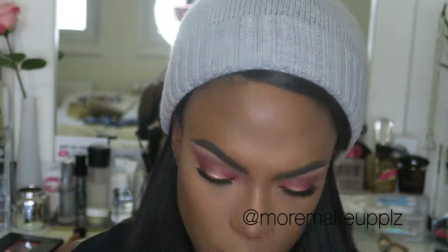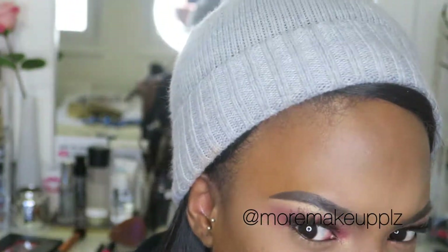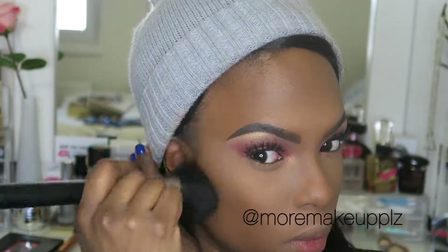Just brushing some powder on my face. This is the L'Oreal True Match in C8 — it helps with flashbacks so you don't look grey or anything. And I love this brush — it's the powder brush from Sedona Lace. I just got it and it works way better than my MAC one.